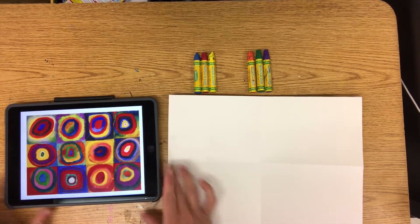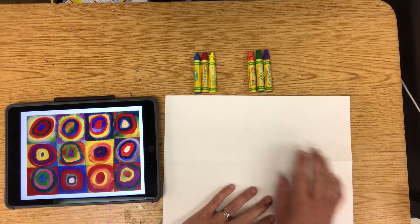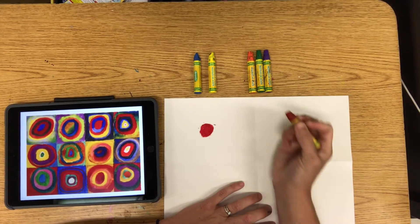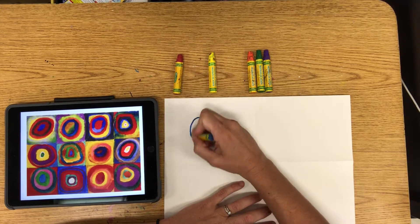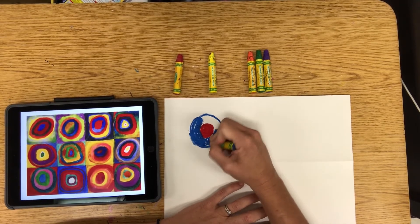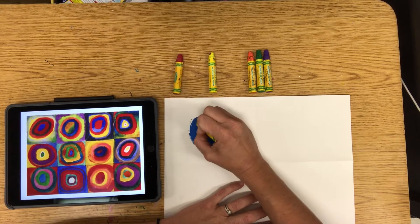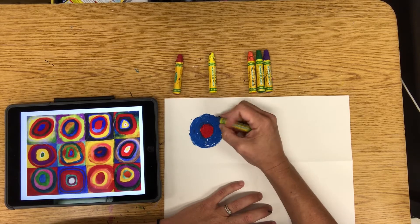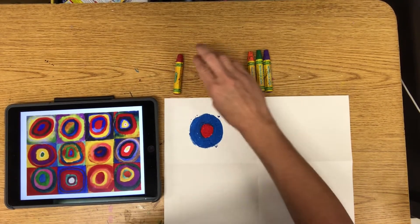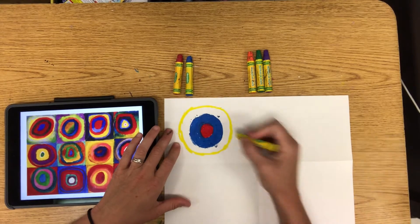Remember we're focusing on our primary and secondary colors. First we're going to start with our primary colors, so what you need right now is your blue, red, and yellow. I'm going to start with a red circle, and I'm going to move to my next color, blue, and just go around that circle. And then my yellow — again just creating another circle.